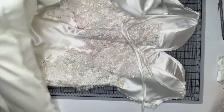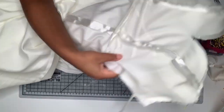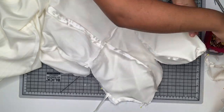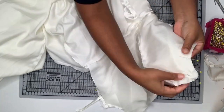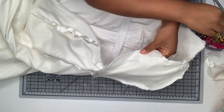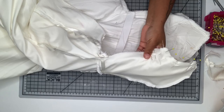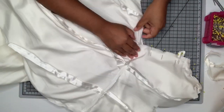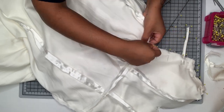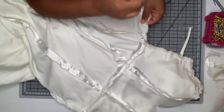Now I'm attaching the lining. Notice I didn't put the appliqués up to the neckline because the lining needs to be attached - I'm going to bag it out. I'm putting the lining and the face right sides together, making sure everything is nice and smooth, matching the raw edges, and pinning all the way around, making sure all my points match. You want to make sure your strap is sitting nice and straight when you pin it so we're not sewing it in crooked. I'm pinning down the side seam and down the back.